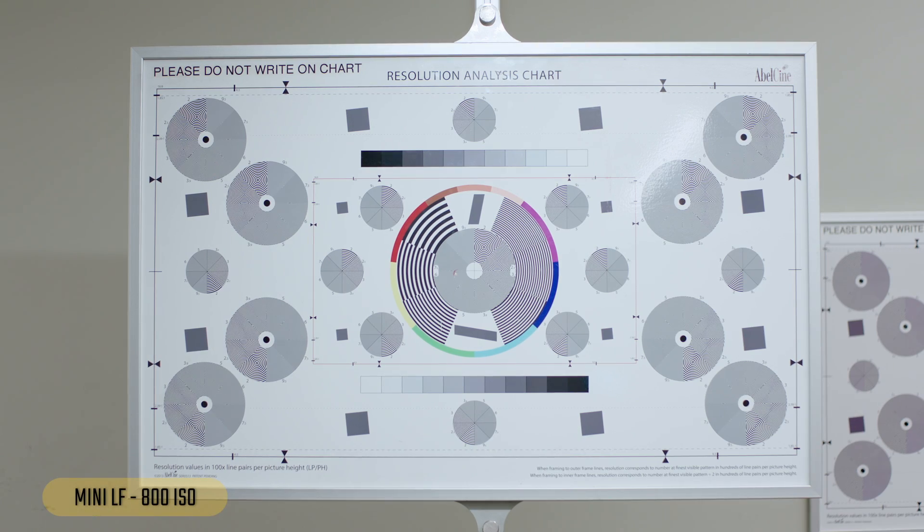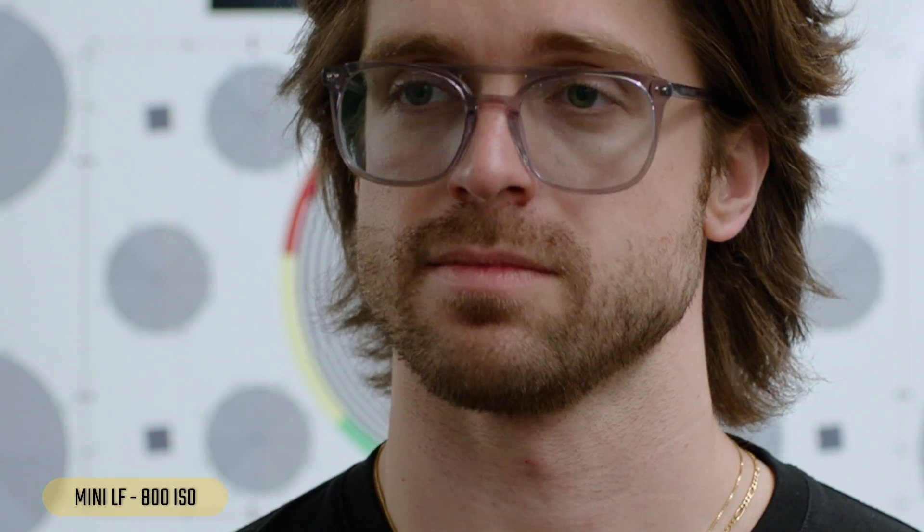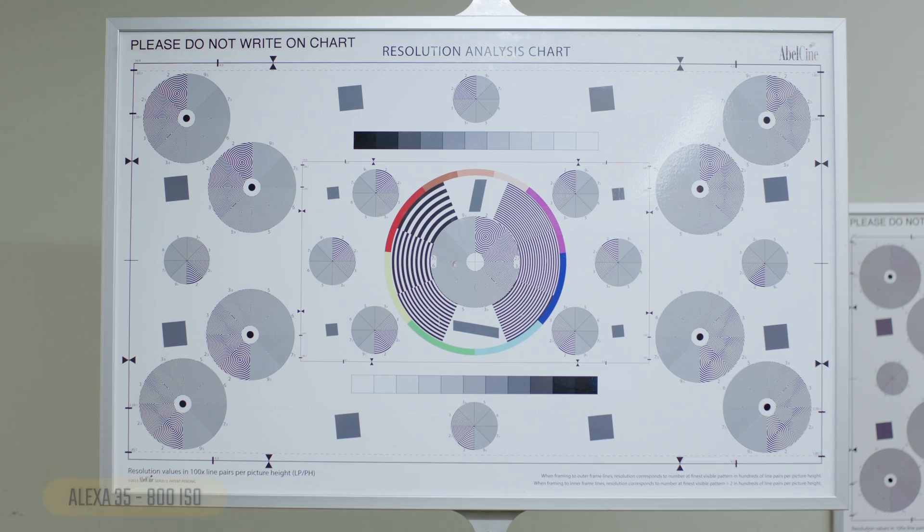Now the Alexa Mini LF — again super clean at base ISO. I did a quick match in DaVinci Resolve just as a baseline, since these sensors have slightly different colors. Looking at a face, one thing that really stood out is the amount of detail this sensor captures — when you look at the beard hairs and individual hairs on my head, you see so much detail.